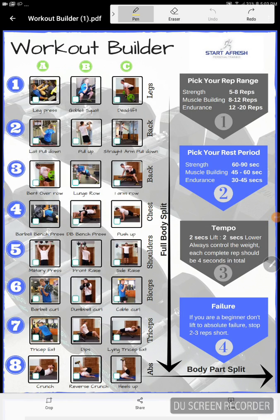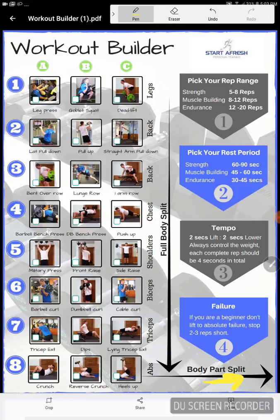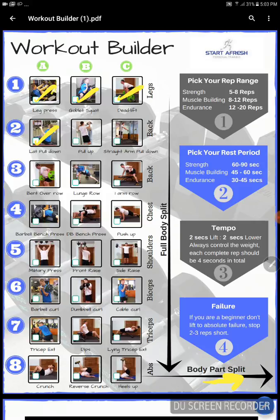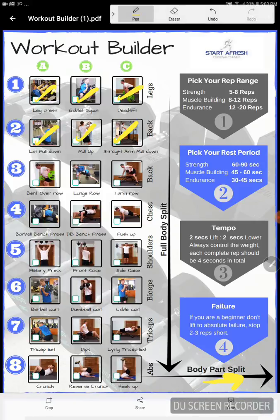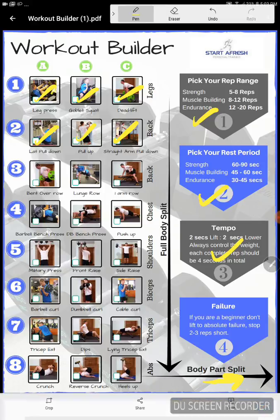If you're somebody that likes to use a body part workout, you can see this little arrow at the bottom. You can pick a specific day. Let's say you want to do a leg day, or a legs and back day — all you're going to do is come across and do each of those exercises in your leg and back day. Pick your rep ranges for whatever goals you want, pick your rest periods, pick your tempo, and again three to four sets, using failure if you're experienced. And there you've got six exercises right there — three to four sets — and a really good back and legs day.